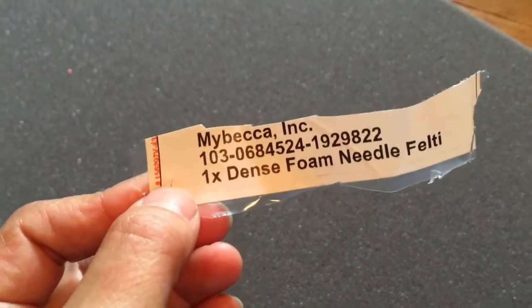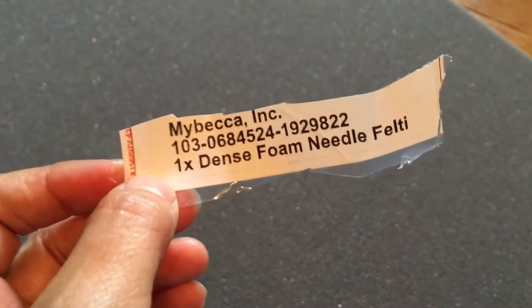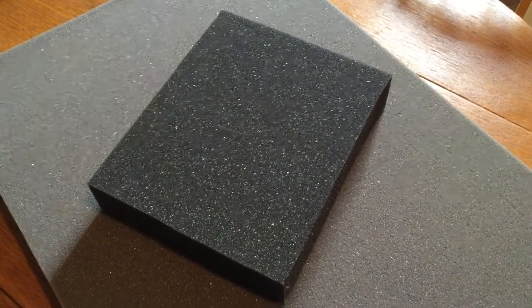Felting supplies: the first thing you need is a felting pad. This is a felting pad here, which is basically just a piece of foam, a couple inches thick. I got it from Back at Ink, ordered through Amazon — it's called dense foam needle felt. I bought the large one because I wanted to do blankets for newborns.